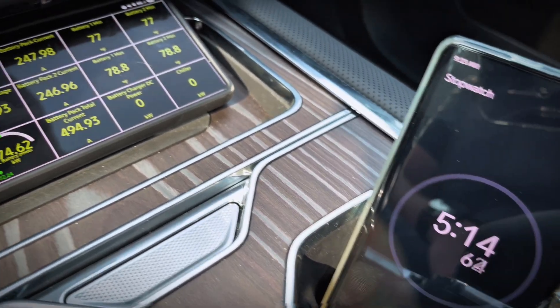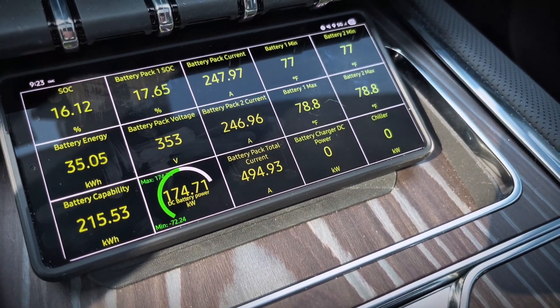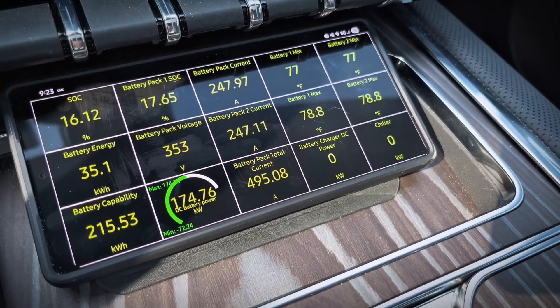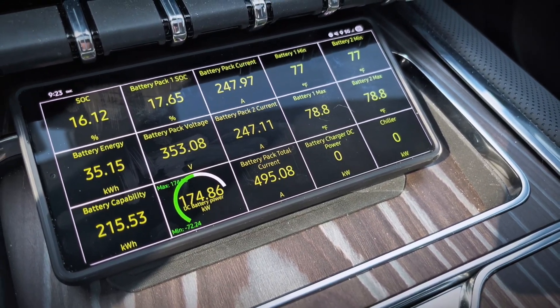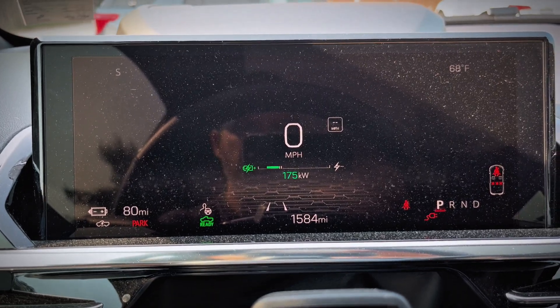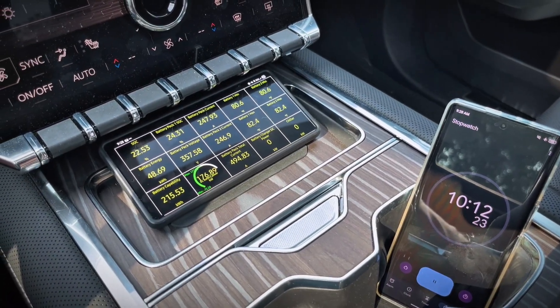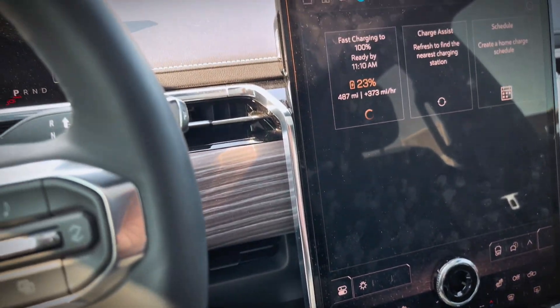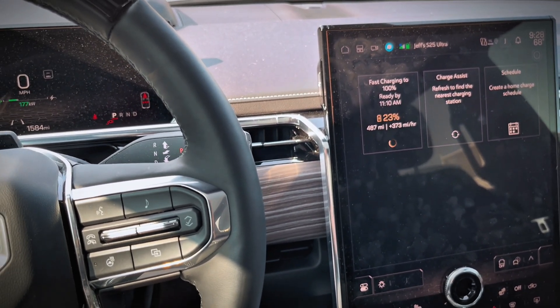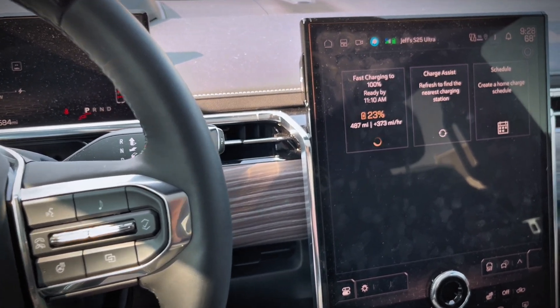Five minutes in now and we're up to 16% state of charge and the pack voltage is up to 353 volts. The charge rate is up to right around 175 kilowatts and we're showing 80 miles of indicated range. We just hit 10 minutes and we're up to 22% state of charge and 177 kilowatts charge rate. It will be interesting to see if the current drops down soon.